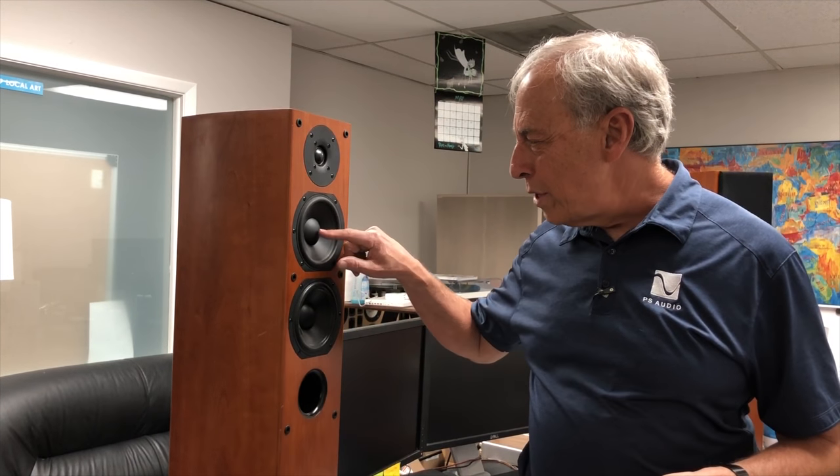Anyway, we've all been through the dented tweeter thing. One of the reasons I went over to ribbon loudspeakers for a long time is they don't have the problem of the collapsed dome or dust cap. Here's the quick answer: no, it doesn't matter. As long as the tweeter itself hasn't been damaged, it really doesn't matter. If it's just dented in and crinkled a little bit, it makes no difference — none that I can hear — in terms of sound quality.